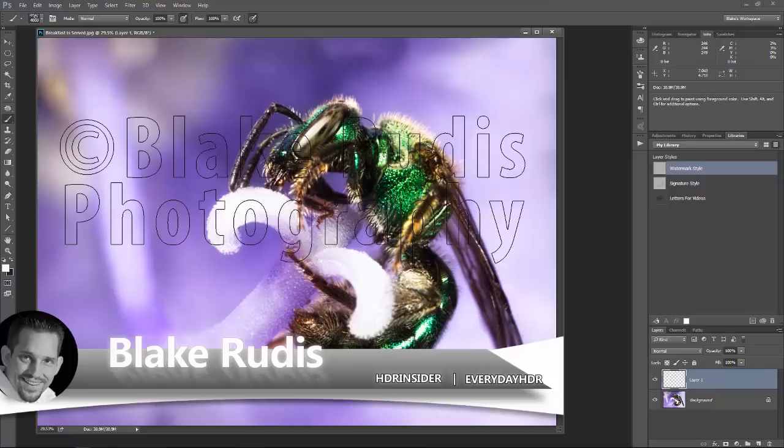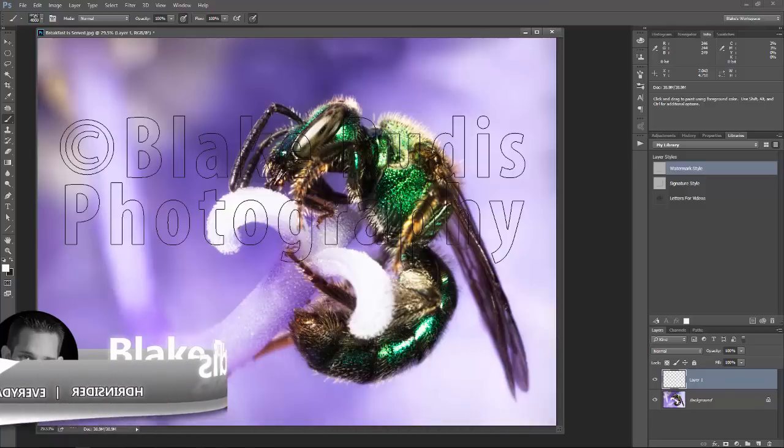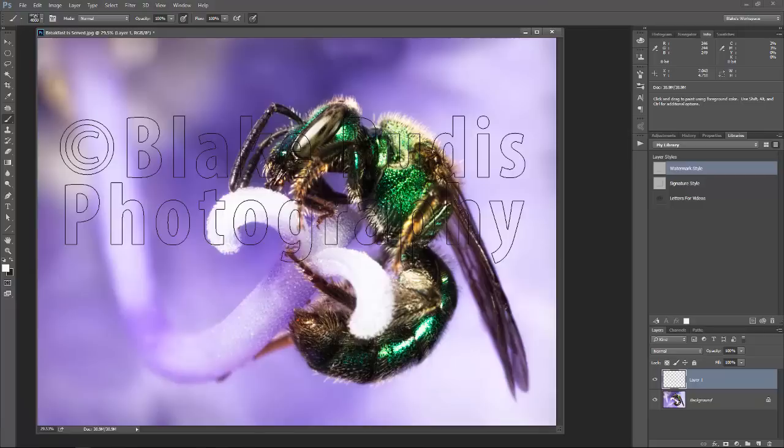Hello, Blake Rudis here with Everyday HDR and HDRInsider.com, and today we're going to show you how to make a watermark brush. We're going to make your life a little bit easier with some automation with your watermark, but not so automated like Lightroom that automatically applies it — instead in Photoshop, where you get some really elegant watermarks that are not obtrusive.